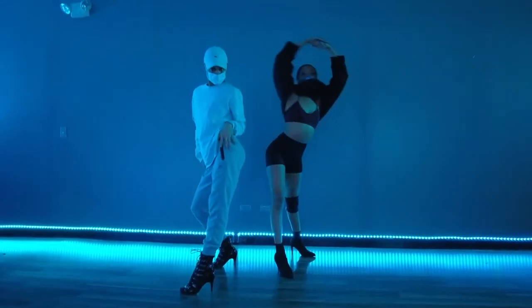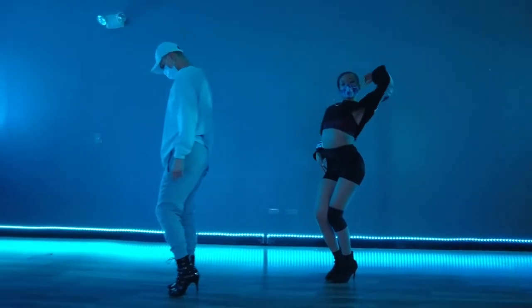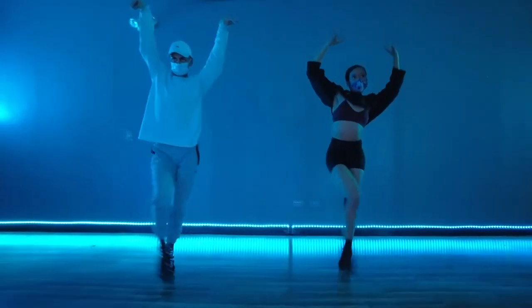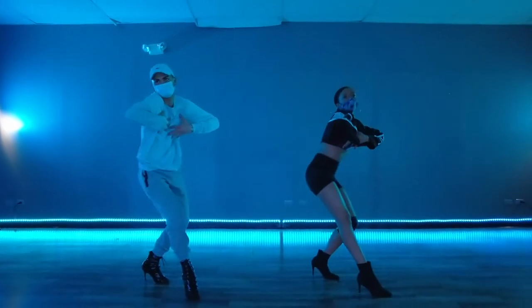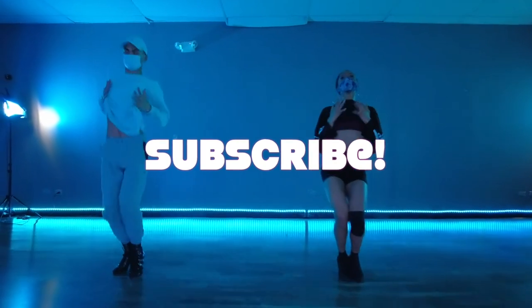That's about it, my loves. If you guys want to see the whole dance video, make sure you check it out. I had to mute it and make the dance a separate video because of YouTube copyright. So make sure you check that video out, subscribe, and like this video.